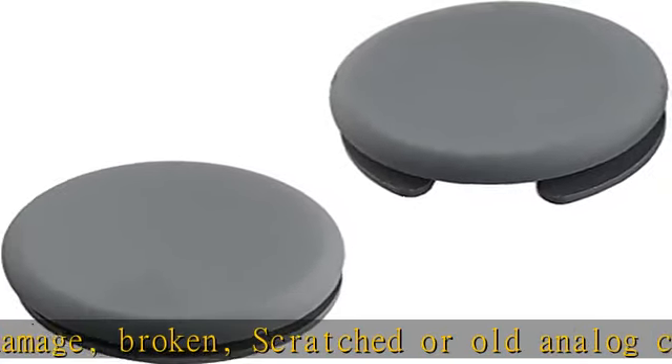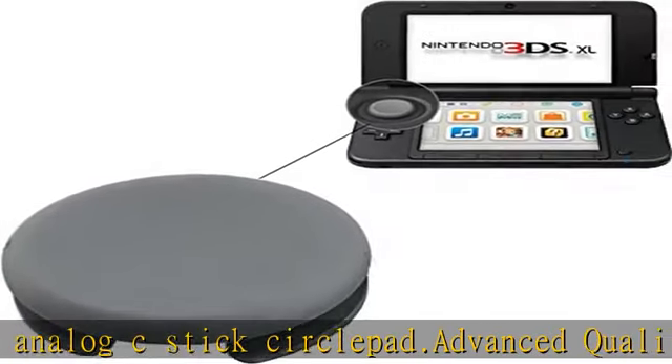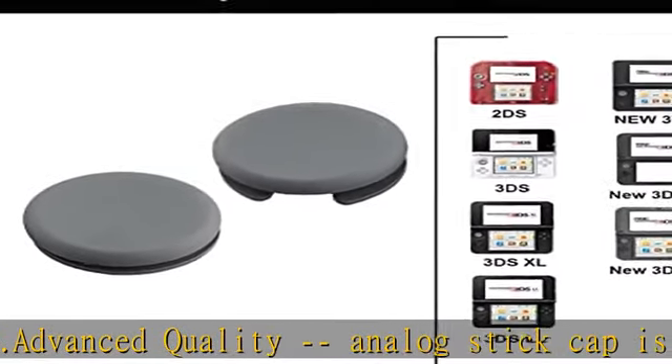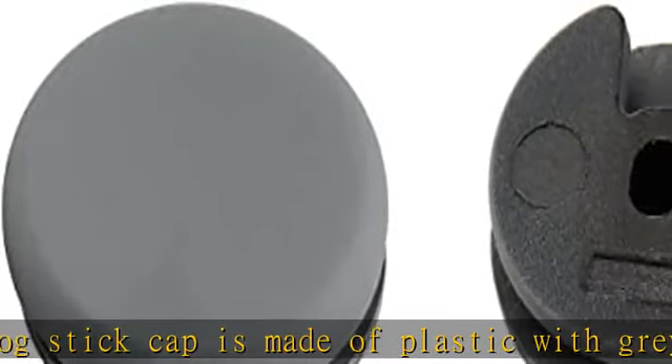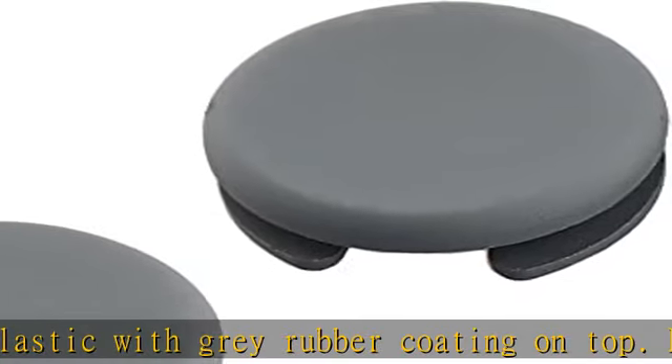Brand new and original, unused, from OEM factory. What's included: 3x analog C-stick circle pad in dark gray. Satisfaction guarantee: we provide 30 days free return and replacement. If you have any questions, please feel free to contact us. We will reply within 24 hours.